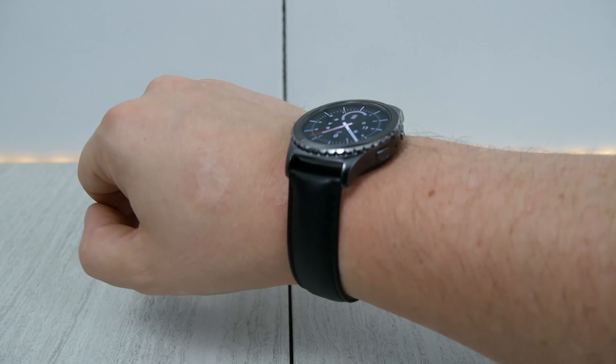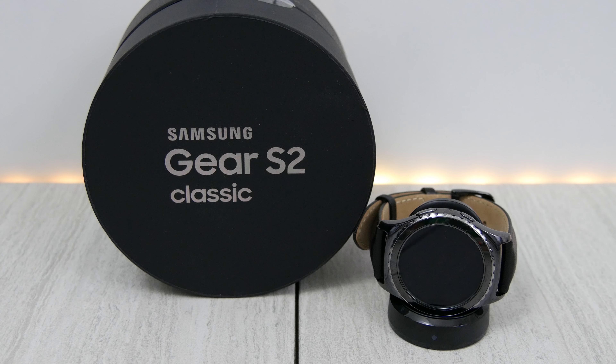Tizen is pretty snappy. If you're a Samsung phone owner and you're into Samsung products, I think this is a great watch for you — definitely buy it. I'll throw a product link down in the description, so check that out.